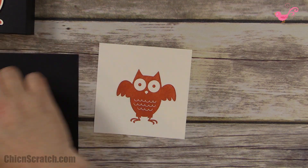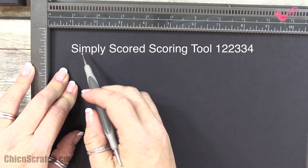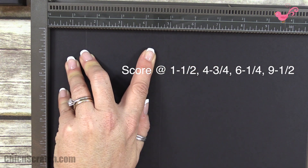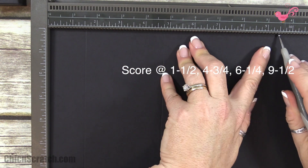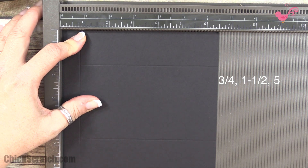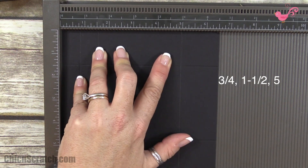Now let's make our box. Using the scoring tool, I'm placing this in landscape mode. I'm going to score at one and a half, four and three quarters, six and a quarter, and nine and a half. Now in portrait mode, I'm going to score at three quarters of an inch, one and a half, and five.